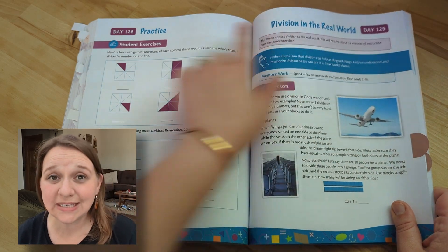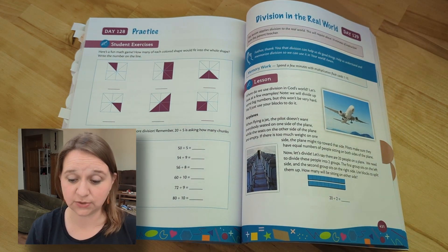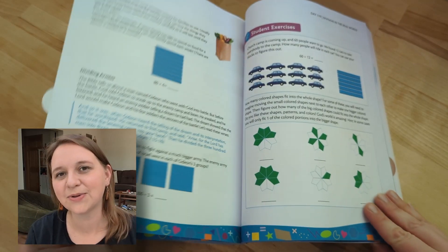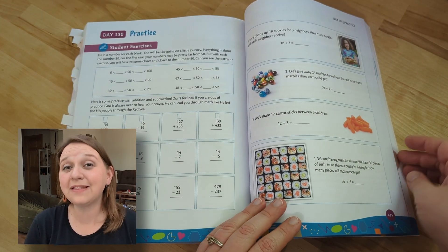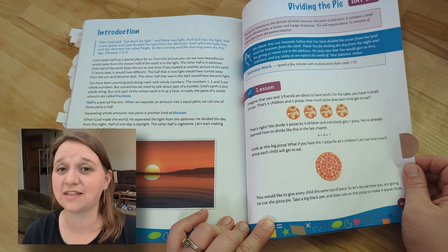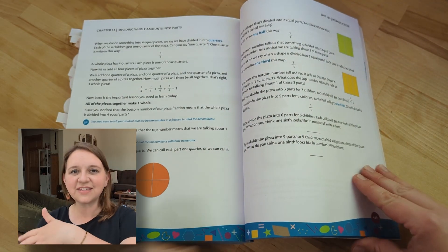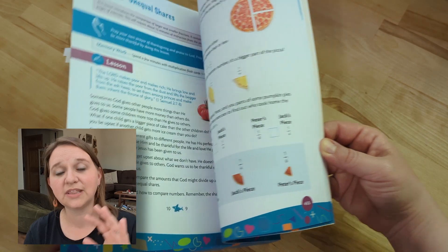By day 129, we're already working on some division and fractions from the practice the day before, so it must have been introduced a little bit sooner. Right here it's 'division in the real world' and how we use it — even seating on a plane. Division and fractions was not something I really expected to see introduced in level two, and I'm so glad they do that — that they challenge the kids and make that available for them to already be learning.